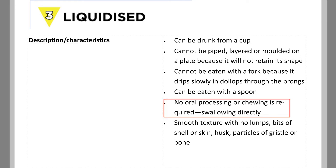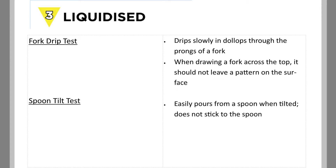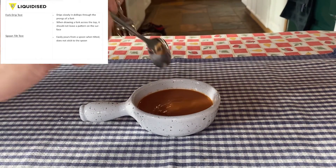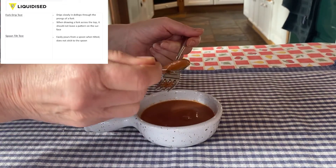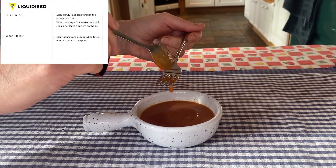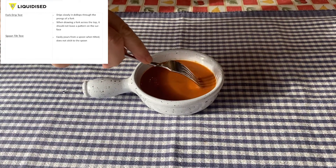Food at this level is easy to manage in the mouth and could be drunk from an open cup. For this test, spoon the mixture onto the fork. The mixture should drip or dollop through the prongs. If you draw a fork across the top it should not leave a pattern.